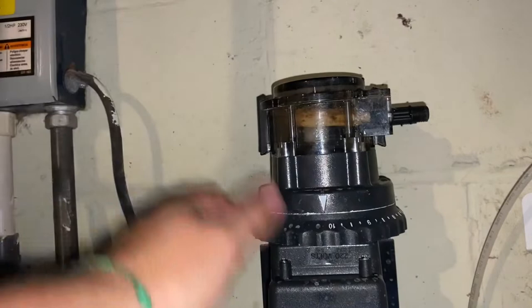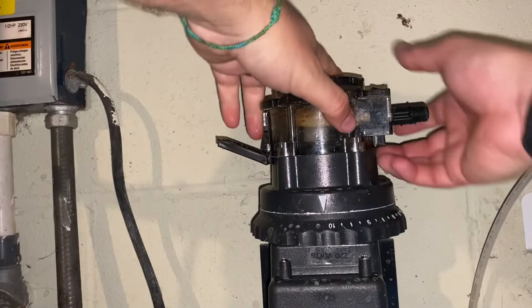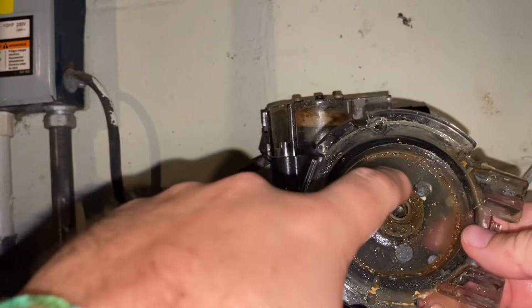Now to get inside of here on mine, there's a clip here — clip that off, one on the other side, and it should just pop right off. Some of the older models you will see screws and stuff you have to take out, so just do a review of it and make sure you do it the right way. This is kind of dirty on the inside so I am going to wipe that out before I put it back on. The next step is going to be to take the old tube out.